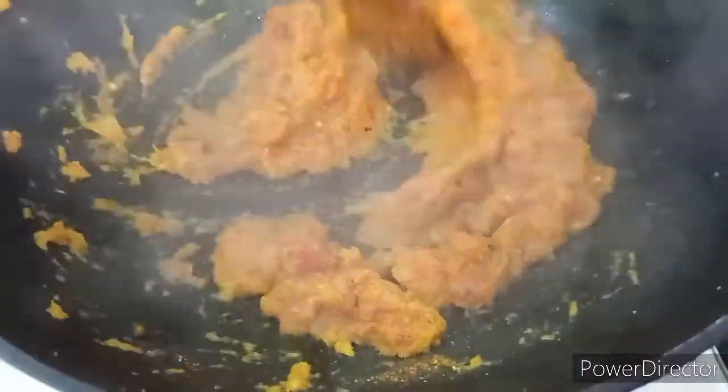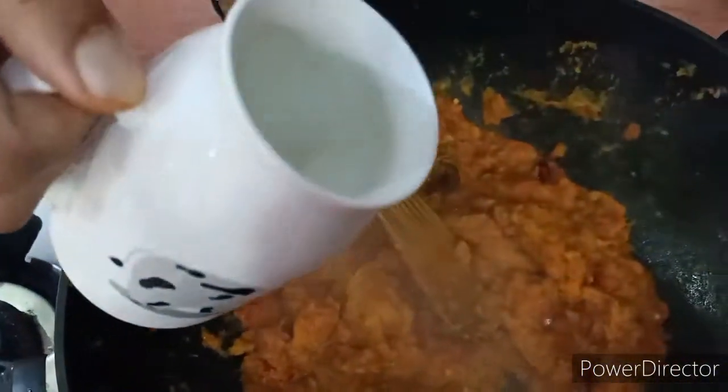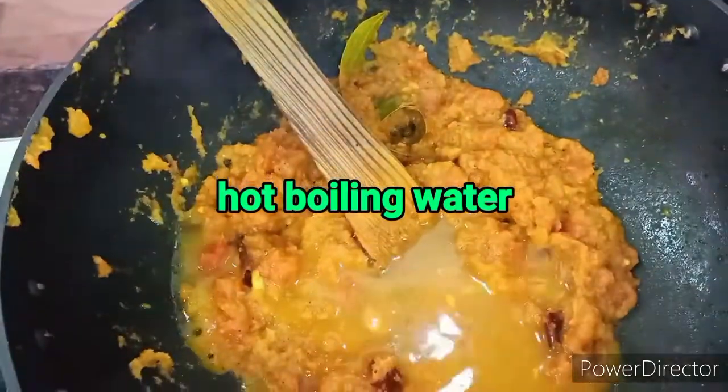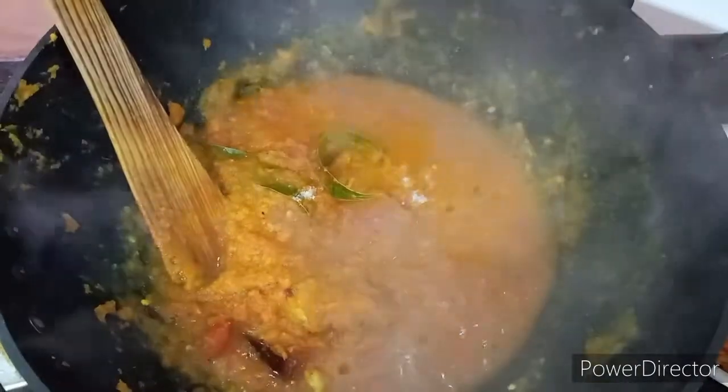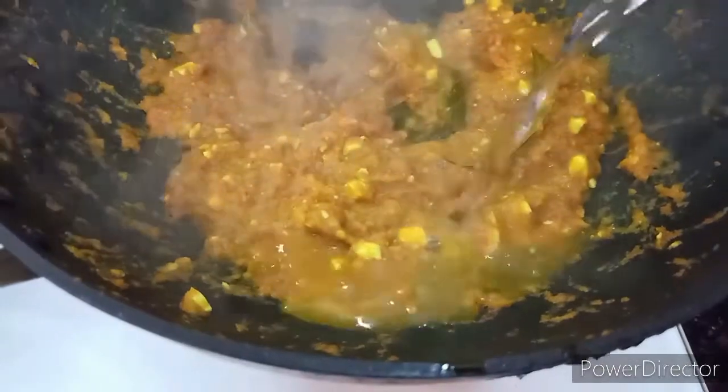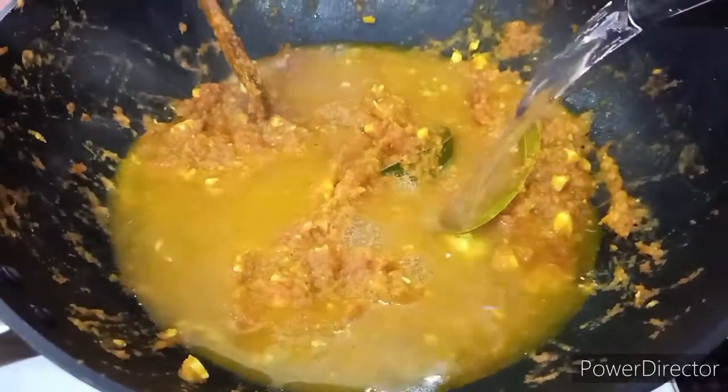Keep constantly stirring so nothing gets stuck to the bottom. Now throw in a little hot boiling water — just about half a cup — and stir so the masalas don't stick. Add some salt, but just a little for now; we'll check the salt later. At this point we throw in the mashed boiled egg, which gives its unique flavor and makes your egg curry more eggy. Then add hot boiling water, almost half a liter.